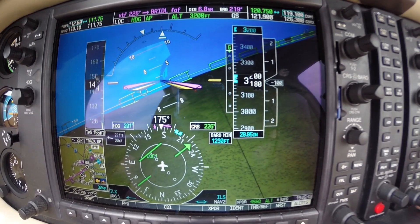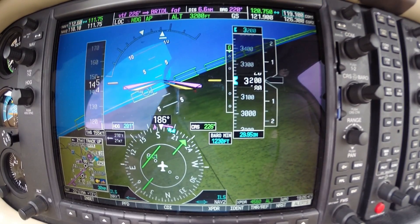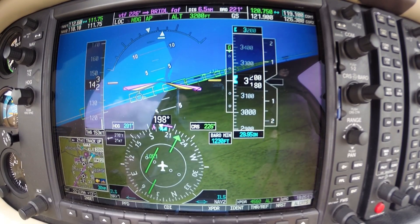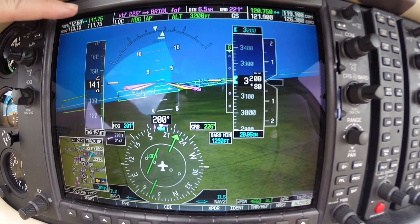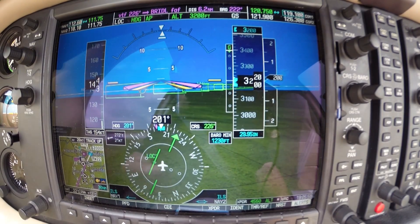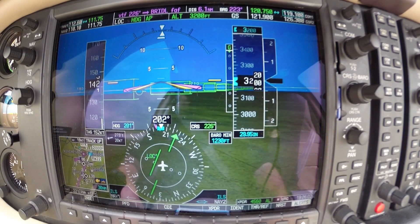I'm going to go ahead and push the approach button. Localizer is armed, glide slope is armed, and highways in the sky are active. We've got our localizer 111.75 in green — that's active. This is our approach course. When you load the approach on a G1000, it will automatically do your final approach course.